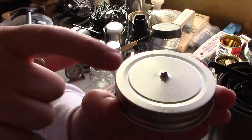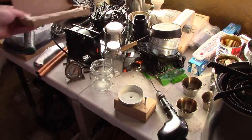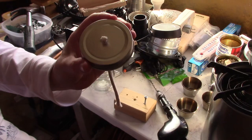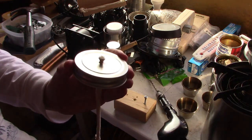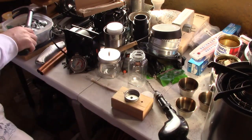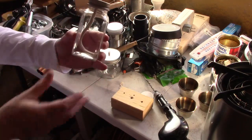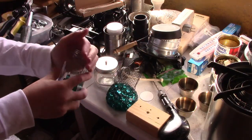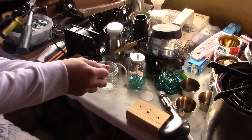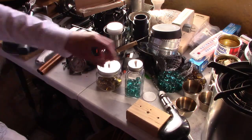See how the edges stick up perfectly? That way when you put the wick through, it won't slide back down. Drop it in. It's perfect. These should both work awesome.